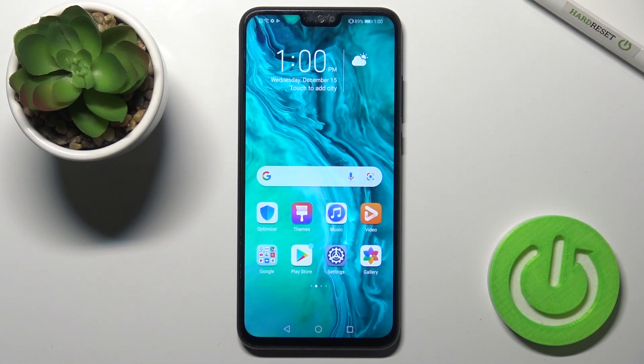Welcome. Today in front of me I have the Honor 9x Lite, and I'll show you how to check battery health on this device with the Ampere app.